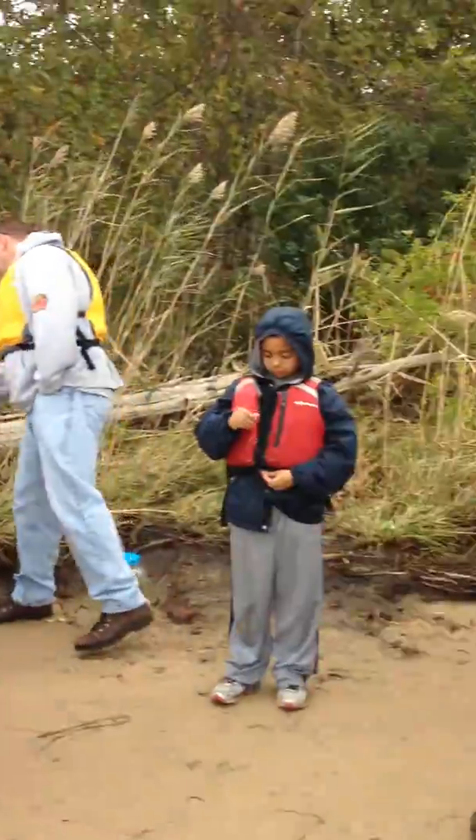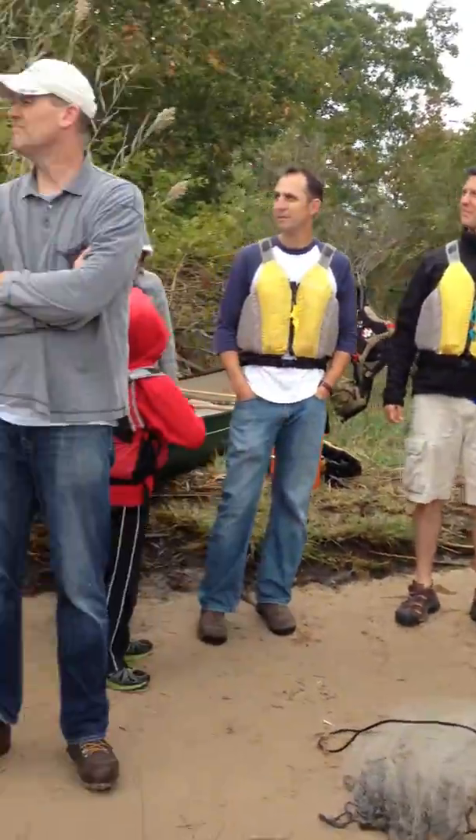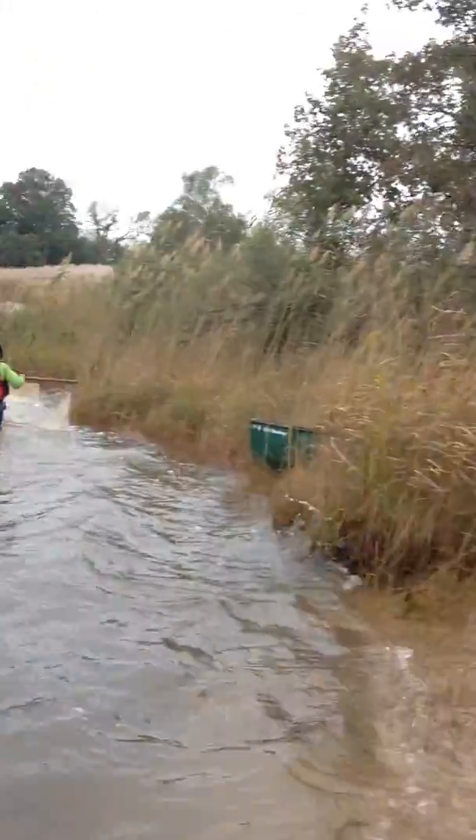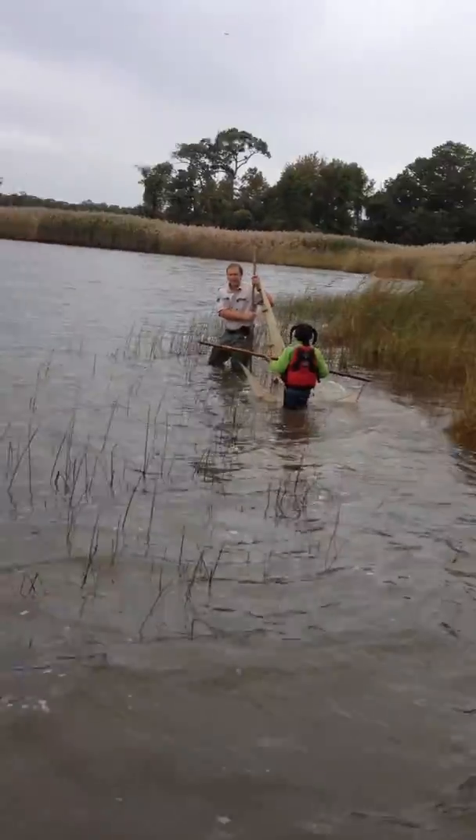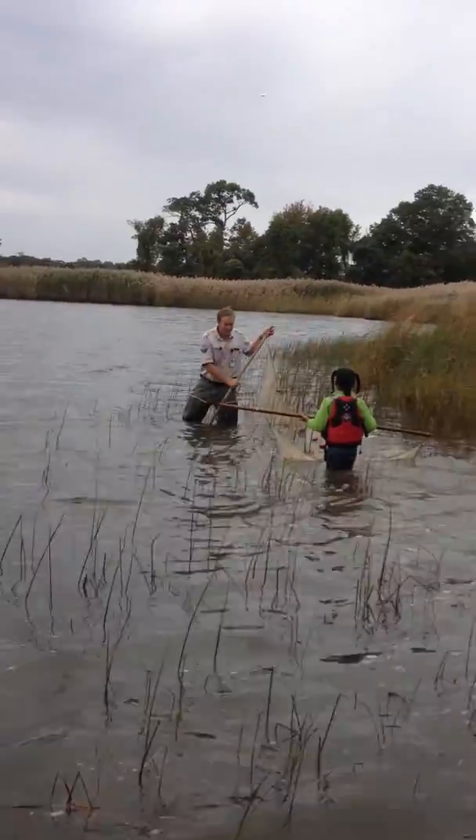Again, here with a group of kids at Marshy Point nature exploration, at the edge of the bay, and they're getting ready to pull a seine net with Ranger Bend.